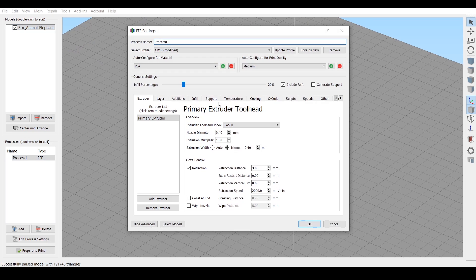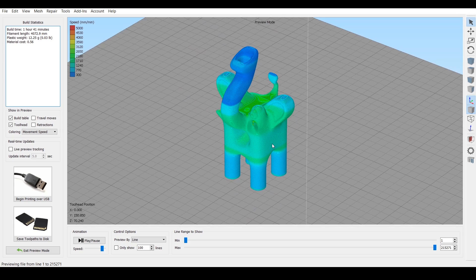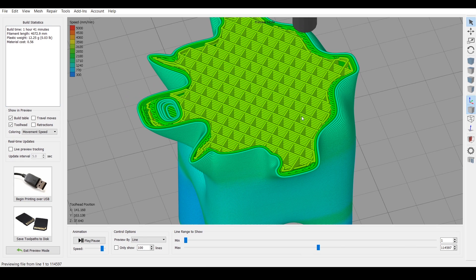Let's check our settings. We have 20% infill. We don't need a raft because we chopped off the feet and made them flat, so we'll get a nice strong foundation. In our layers, we can do 0.2 layer height and shells of two. Let's hit OK — and that's looking amazing. We don't have any weird geometry going on. What I'm always looking for is that the infill pattern is everywhere, mainly like on the eyes where we did the Booleans.